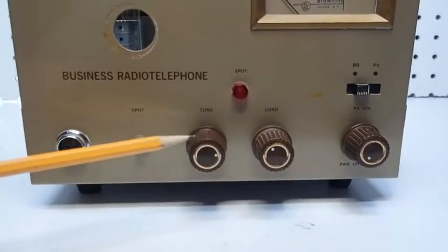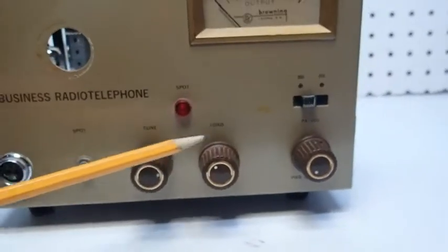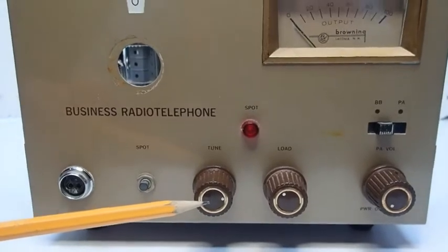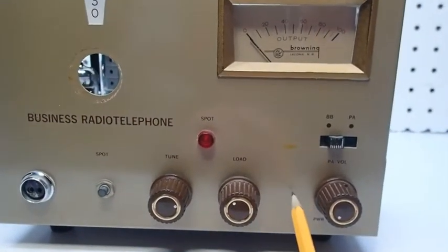They brought both the plate tune and the antenna loading controls to optimize the final to the front panel, which is nice. It would be even nicer if they had a crystal socket here.